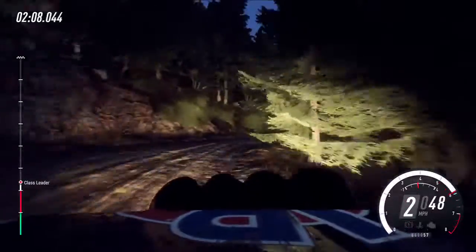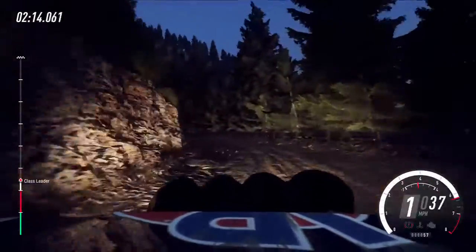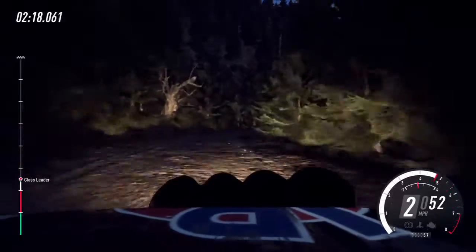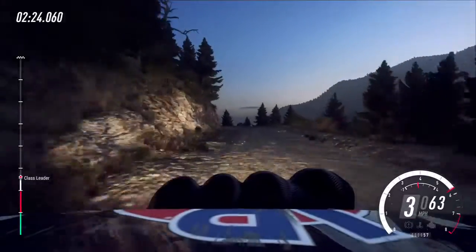80, two left opens long, 60. 80, two left opens long, 60, late three right very long opens of a crest, 100. Six left tightens, keep in of a jump, 100.